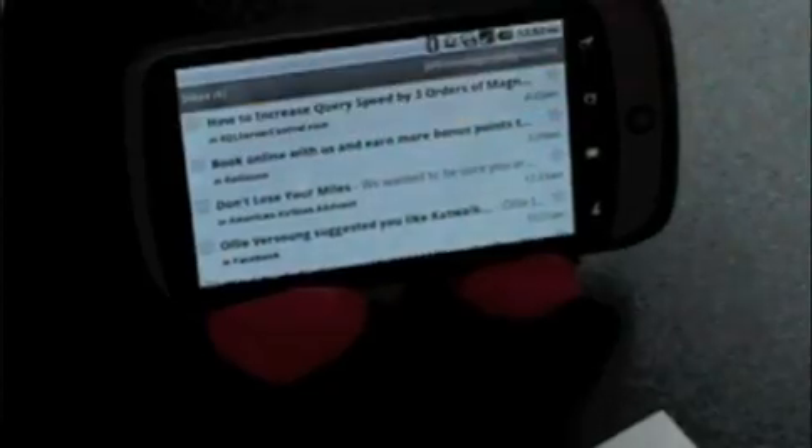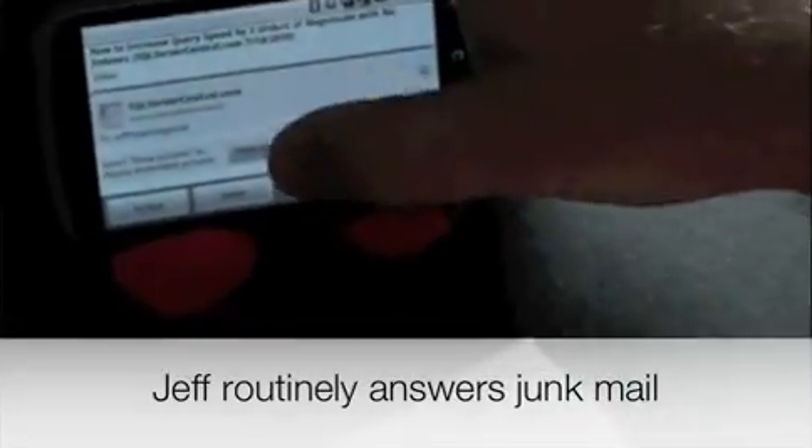So there's a lot of stuff. Let's go to email. Let me pick a current email — 'How to increase my query speed.' Let's reply to that. The reason why I've got a keyboard is because my fingers are so fat.